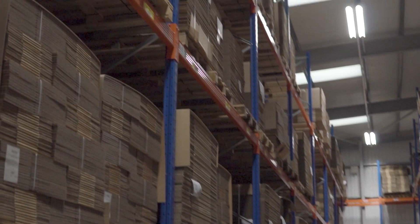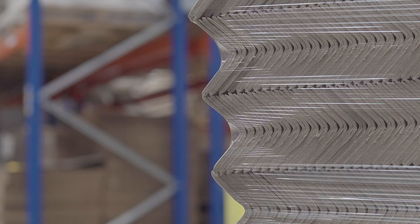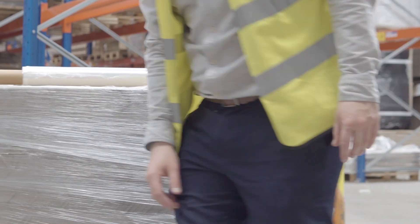When it comes to adaptability, standard film has a much thicker build. Therefore, this is the standout choice when wrapping abnormal loads with sharp edges.